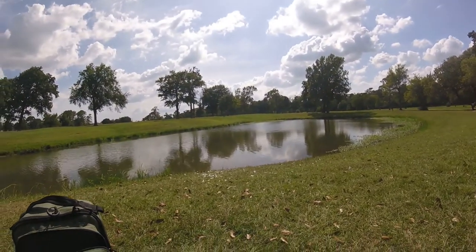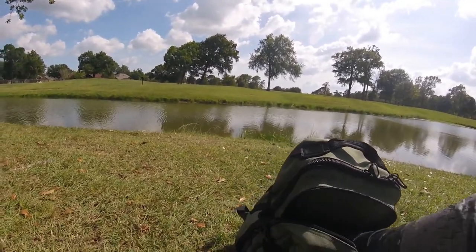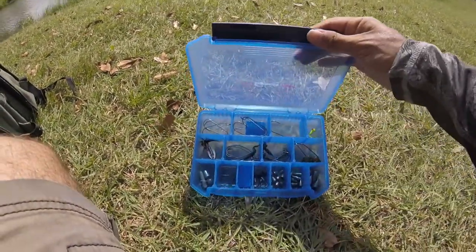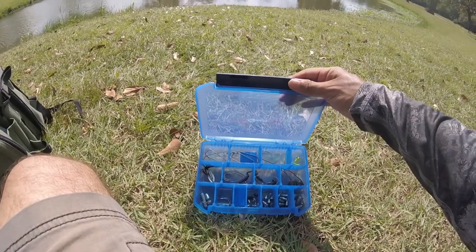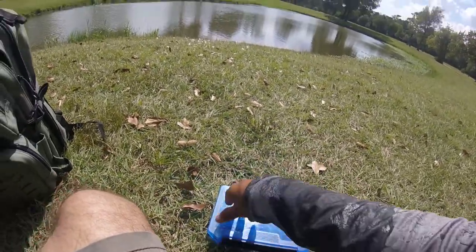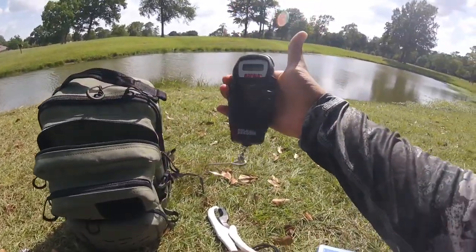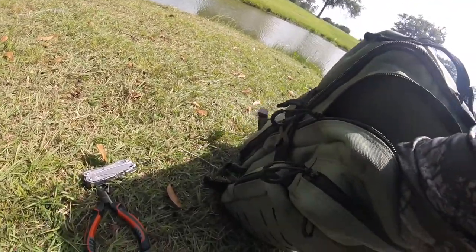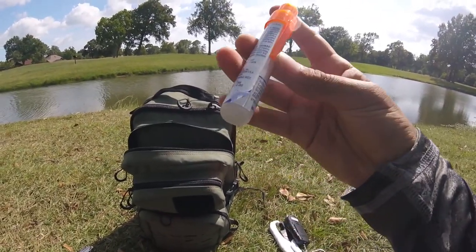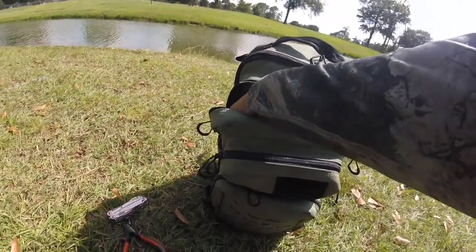We just saw a bass jump over there — we just got done fishing. Anyway, I got my terminal tackle box in here — a very nice Gamakatsu box with all my different hooks, weights, drop shot hooks, a little rooster tail, shaky head, and weighted hooks. I also got my grippers for when I want to weigh the bass, and my scale. I also have a small mosquito repellent, but it's pretty low, so I got a bigger one in there now.